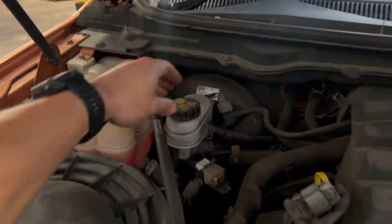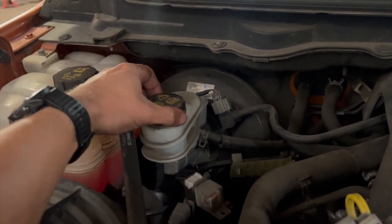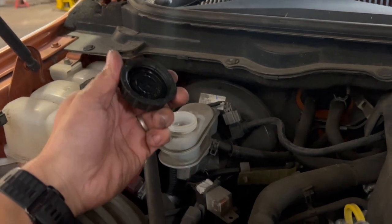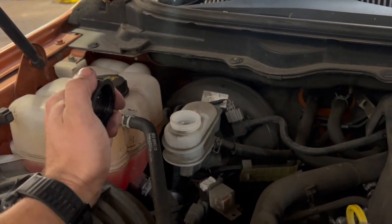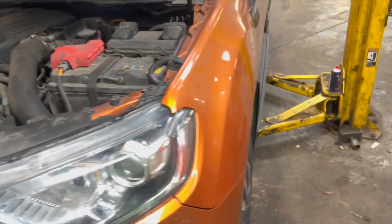Just before we get it up in the air, the first thing we're going to do is take off the cap of the brake fluid reservoir. Once we've got it all stripped down and push the pistons back, it'll raise the level in the reservoir, and this will stop any pressure building up in there. We'll sit that aside for now, get it up in the air, and run through it step at a time.